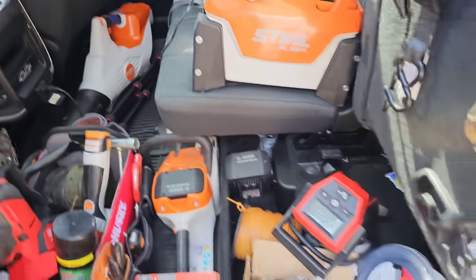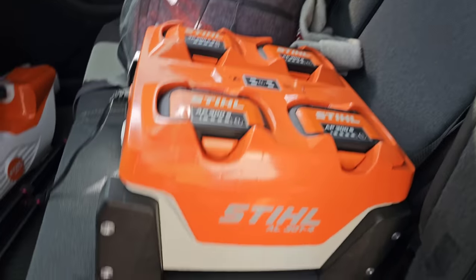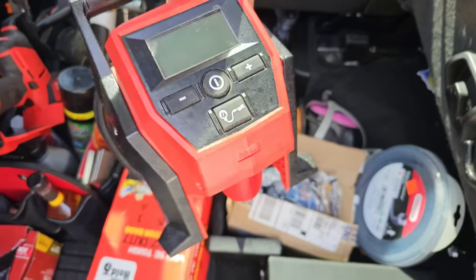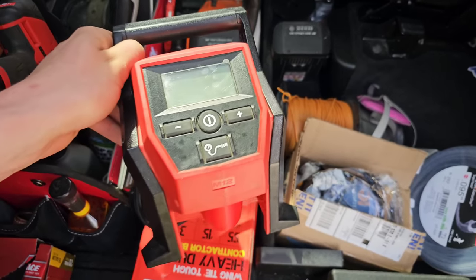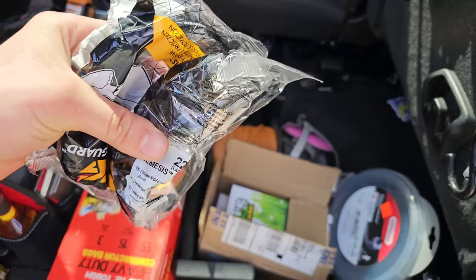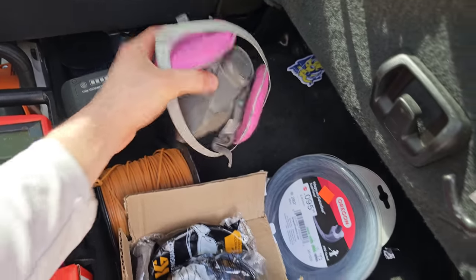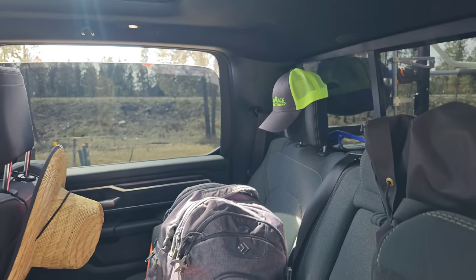Extra gloves — you always need gloves. An extra AP300 battery — this is my very first battery; you can see how they used to look versus now. I got some pull starter rope — you always need that. String trimmer line, a tire inflator — this is a must because sometimes your equipment might have flats and it's nice to inflate tires instead of finding a gas station. Nemesis shades — pretty cheap on Amazon, like 10 or 15 dollars. Marketing material, more string trimmer line, a 3M dust mask, and straps hooked up to my headrest.